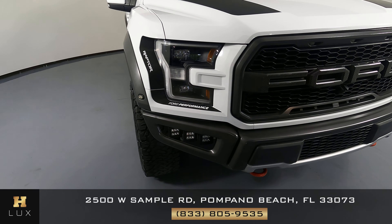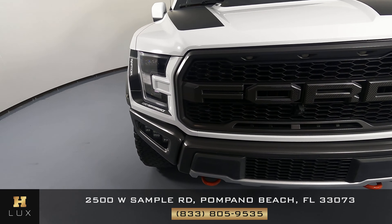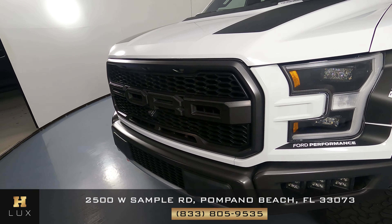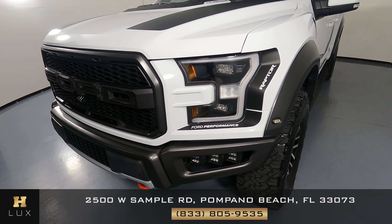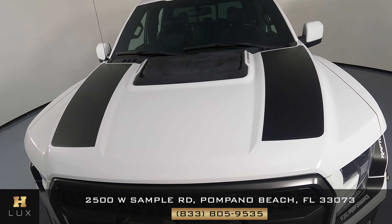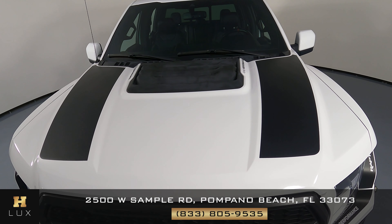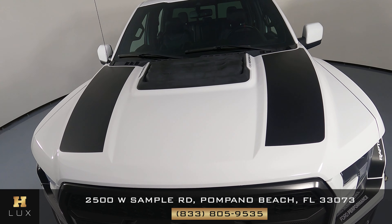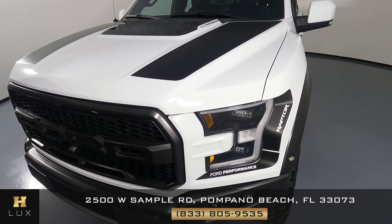First, we'll be going panel by panel. We're going to start with the front bumper. Excellent. Let's have a look at the hood of the car — it looks perfect. I don't see any paint chips or any scratches. Everything in the front is in perfect condition.